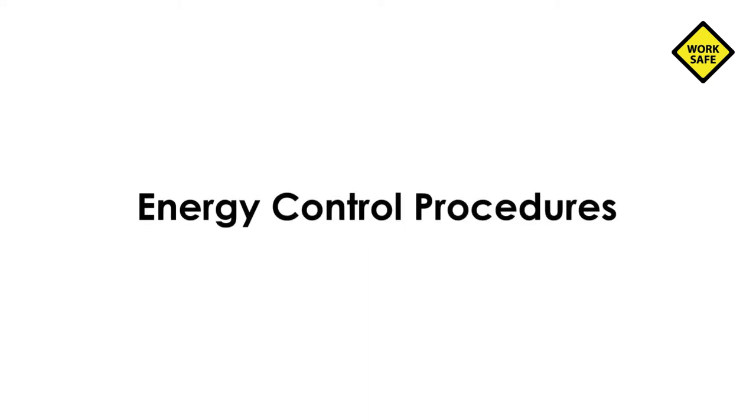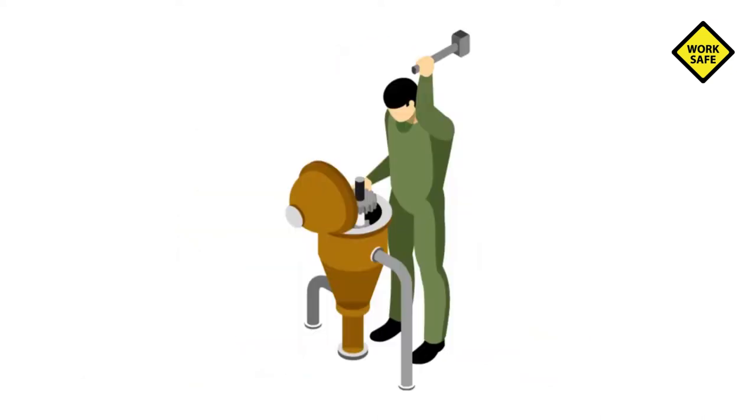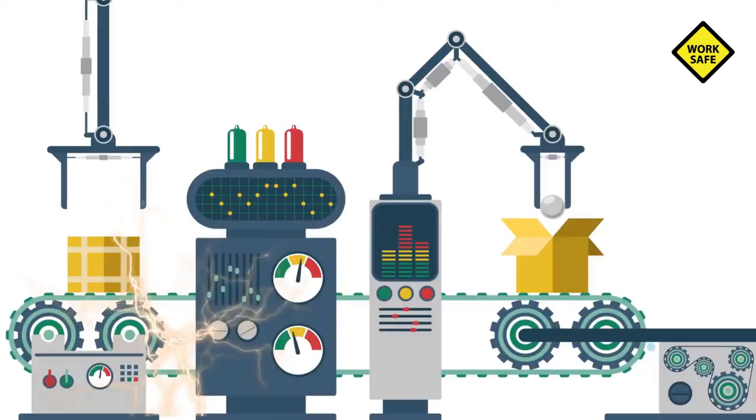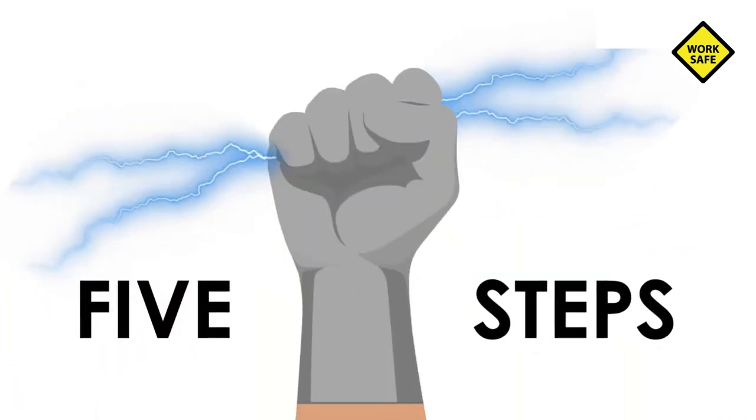Energy Control Procedures. Let us now visually examine the procedure for controlling hazardous energy in the workplace before servicing or maintenance operations begin. The energy control procedure can be broadly divided into five steps.